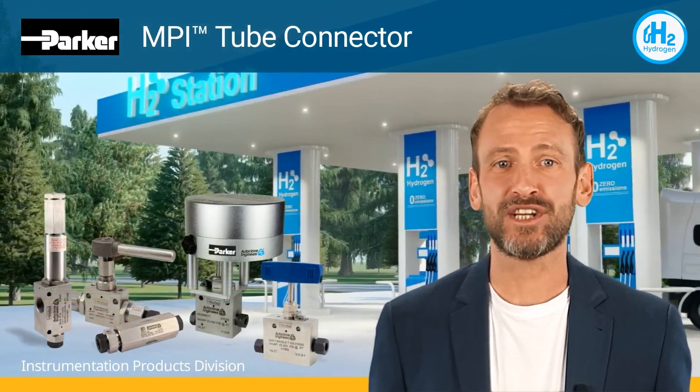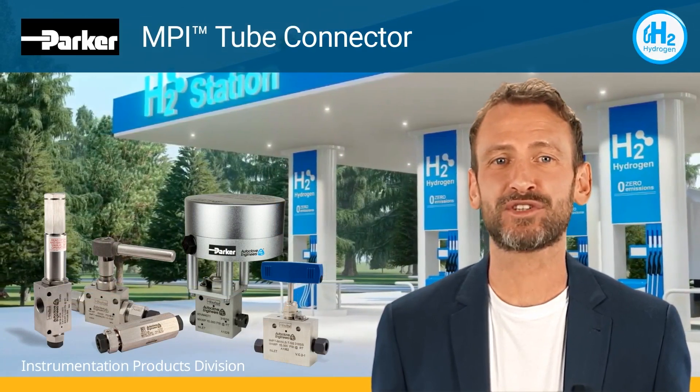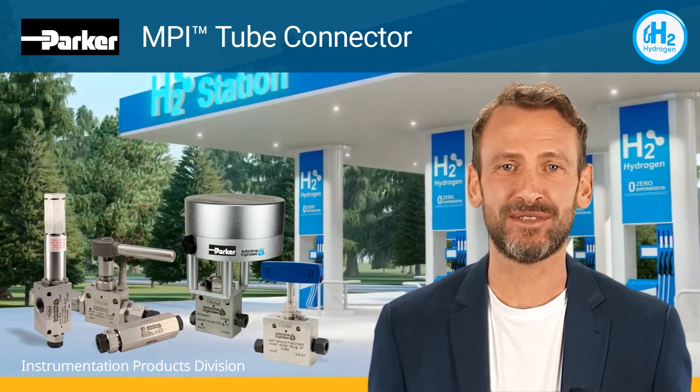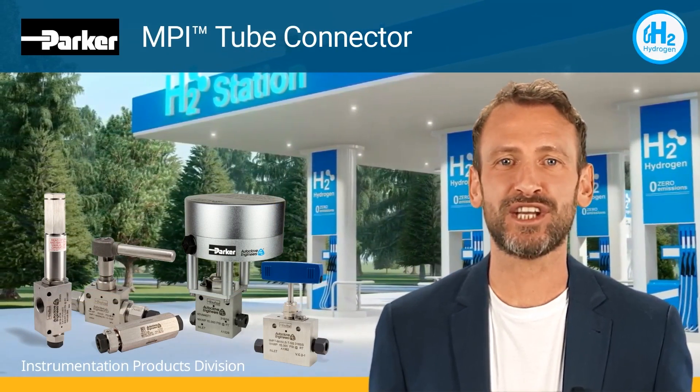Our MPI needle, check, and ball valve products have been optimized for increased cycle life when used with hydrogen or other small molecular gases, and all use the MPI compression connections in sizes from one-quarter to one-inch tube.